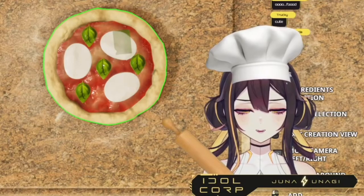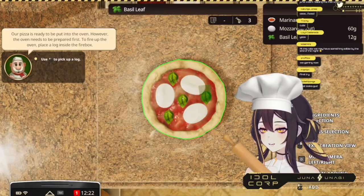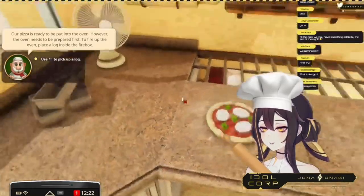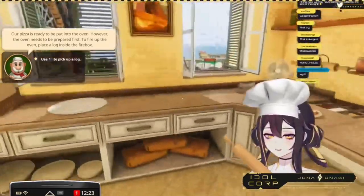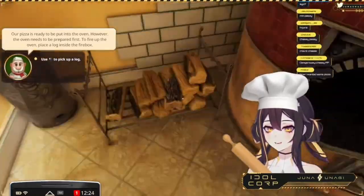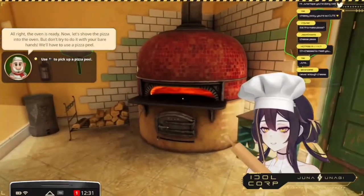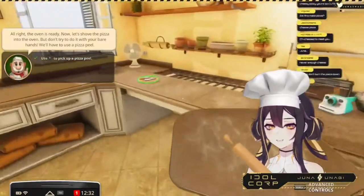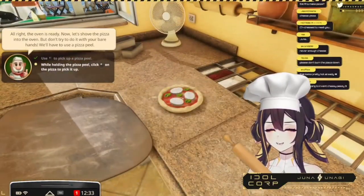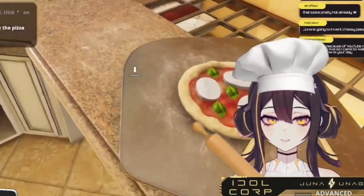Our pizza is ready! Use a log — like a fire. Oh okay, I see. You'll make cheese pizza. Yes! Pizza peel — yes, I did use this! Okay, we're fine. Look, I'm making the pizza! It's okay.